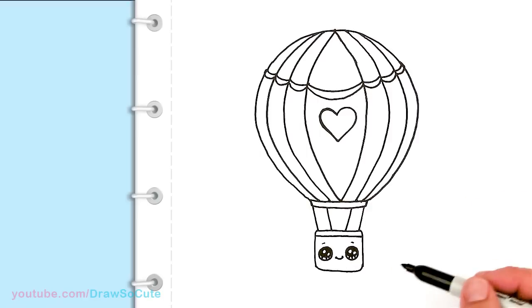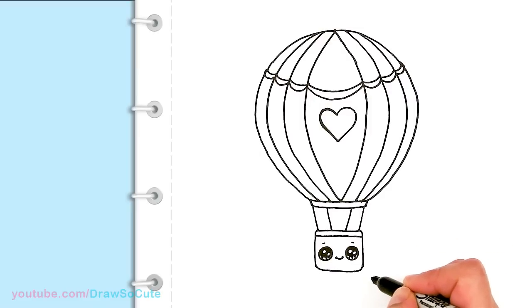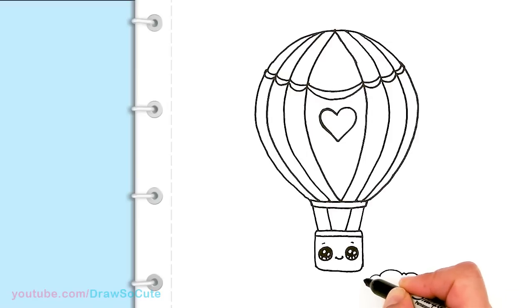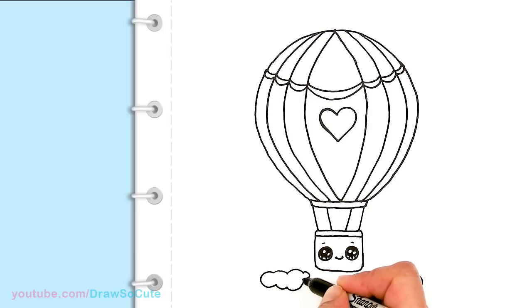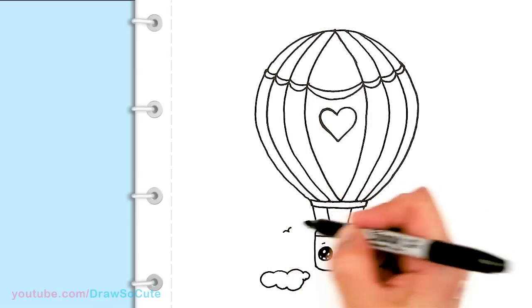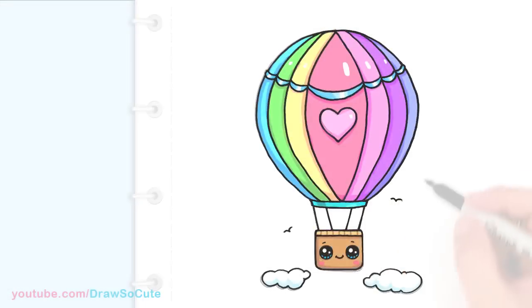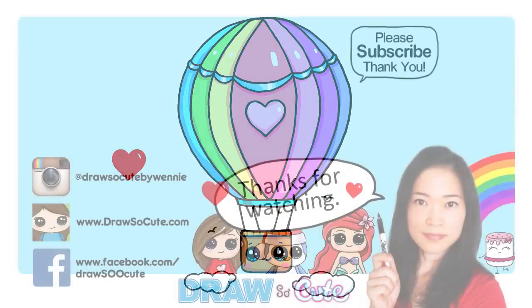That's pretty much it for the hot air balloon. If you want, you can go ahead and add some clouds — maybe here and there just to finish the effect, maybe another one here. You could also add a bird — just a little curve here and there like that. There's my Draw So Cute hot air balloon! I hope you guys love how it turned out and it inspires you to come up with your own hot air balloon design.